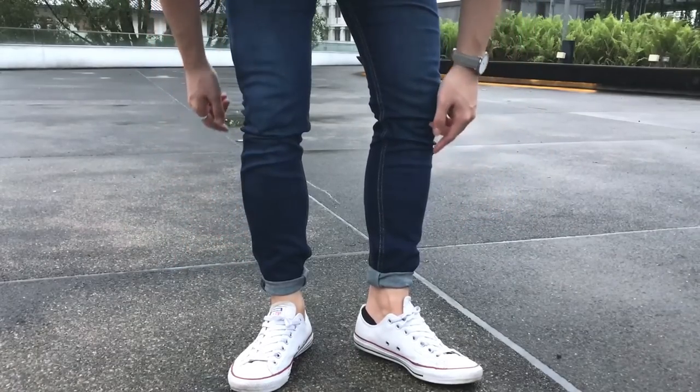And this is how I normally cuff my jeans. That's it for today's video. And as always, if you like this video, please make sure to give it a thumbs up and click the subscribe button below. And I will see you guys next week.